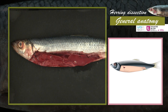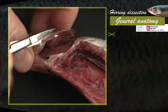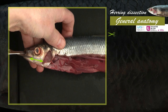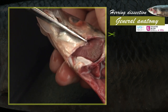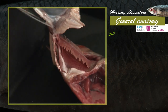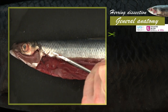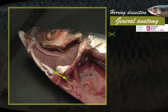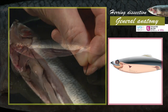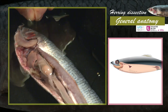The herring is then put on its right flank on the dissecting pan. Then cut the operculum and the left lower mandible in order to see the gills. Finally, cut the chest belt between the gills and the trunk of the animal. The rest of the dissection is made in water. Fix the herring in place with pins: one in the dorsal fin, one in the head, and one in the base of the caudal fin.